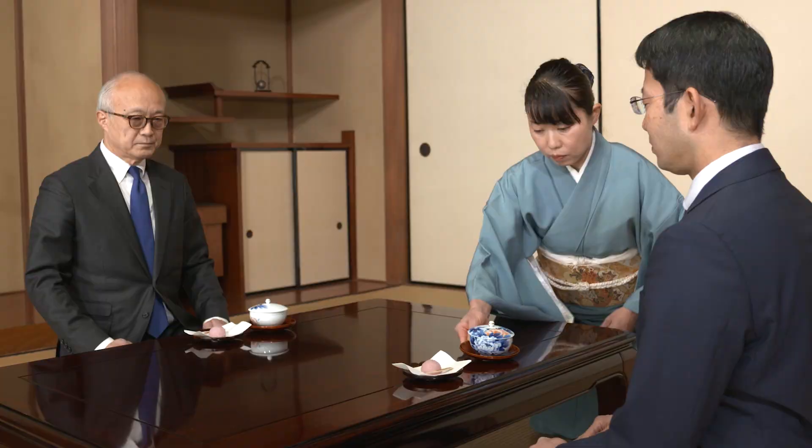You will learn everyday movements, such as when serving tea to guests and turning while sitting in a low position.